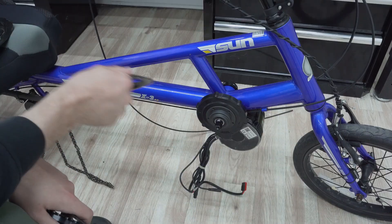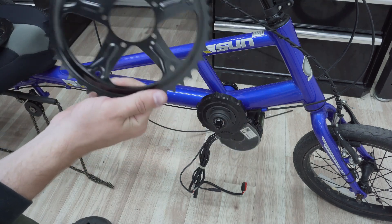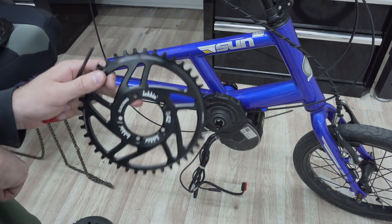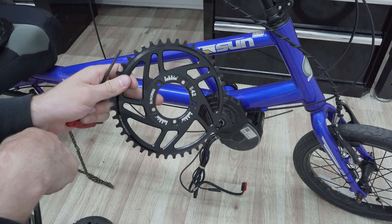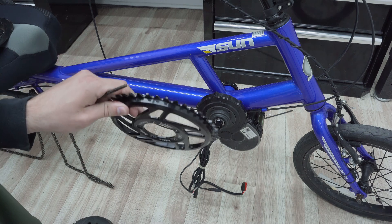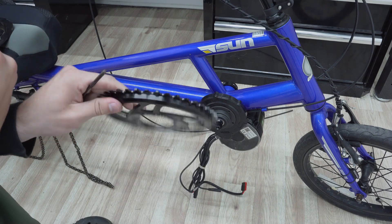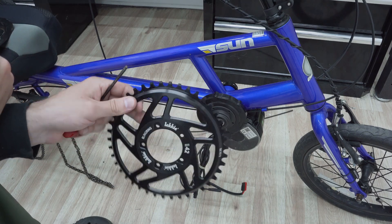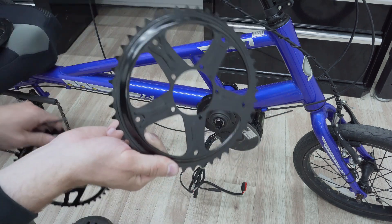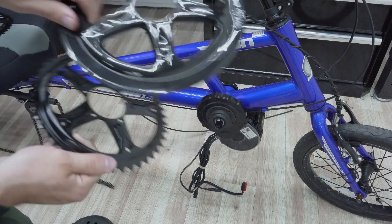Now we're back on the drive side of the bike and it's time to install the chain ring. The kit comes with a stock chain ring, but today we're installing a custom Lucky Bling Ring the customer requested. The main advantages of the bling ring over the stock chain ring are a better offset — which can help with chain line issues — and a narrow-wide teeth pattern that basically prevents your chain from coming off the chain ring. We highly recommend this product, but you can always use the stock, and the kit also includes a chain ring cover for the stock ring.